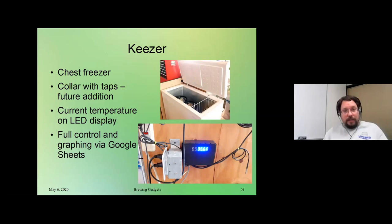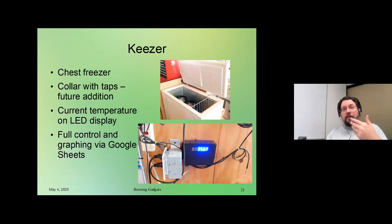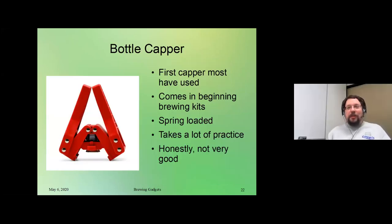So, the keezer. This is an example of what we have set up in our place — basically it's a chest freezer. We stick our kegs down in there and we're using the same variation on our Raspberry Pi control setup to turn on and off the keezer to regulate its temperature so it never ends up freezing. Down at the bottom we've got an LED display that shows the current temperature and whether it's cycling on and off. Our future addition for this is doing a custom-built collar around the side so we can have our taps instead of just using standard taps. And everybody's familiar with this little red guy — the bottle capper.